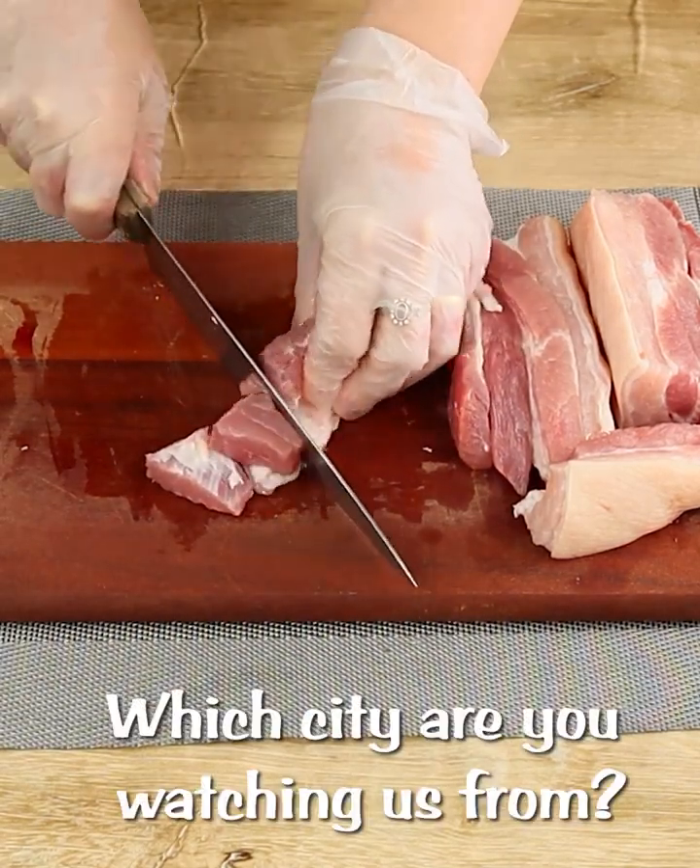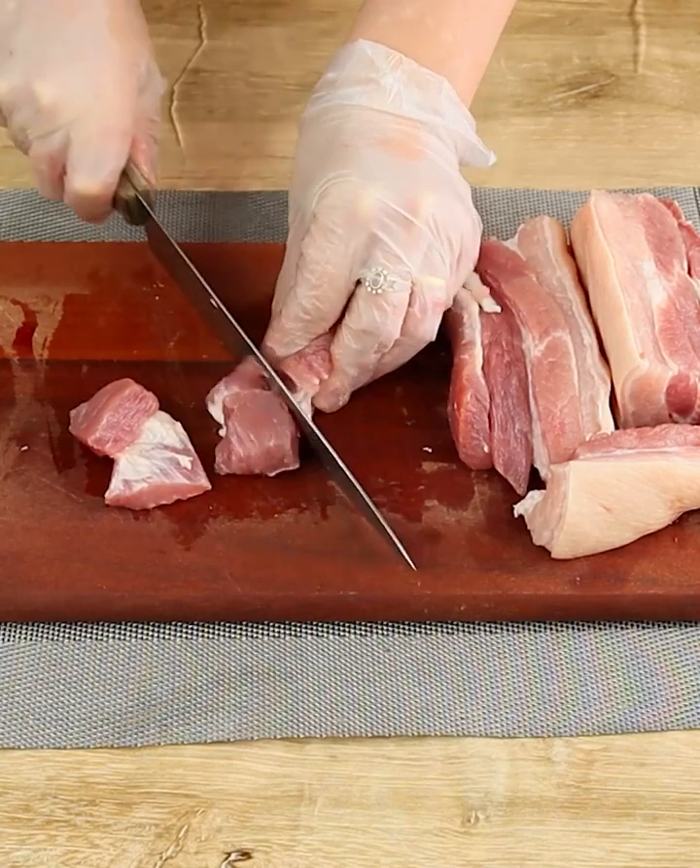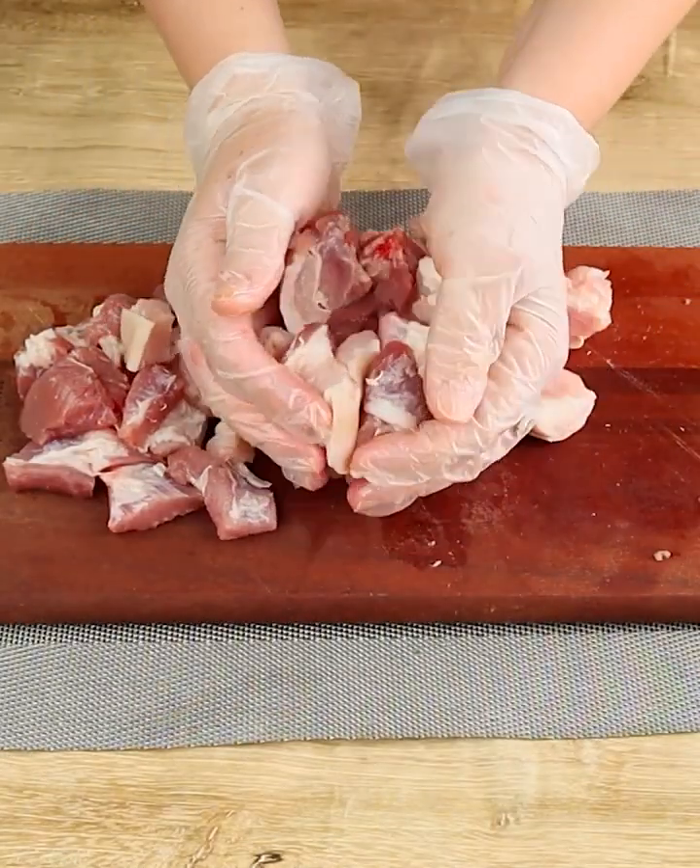While I do that, why don't you tell me where you're watching this video from so that I can send you a special hug on the next recipe.